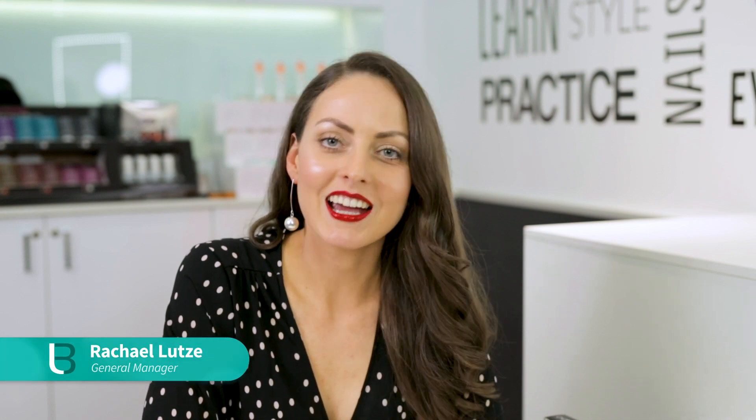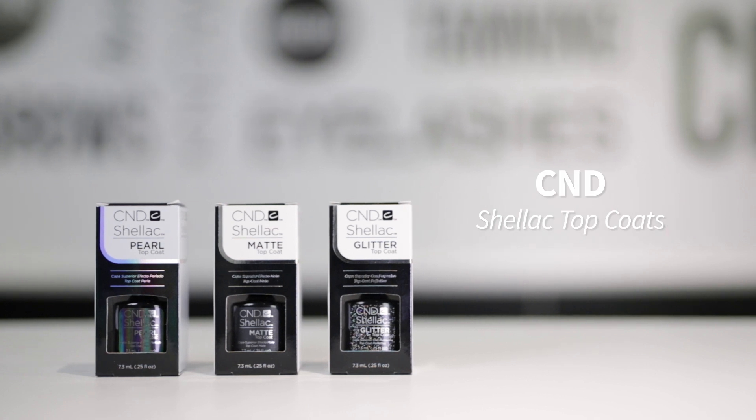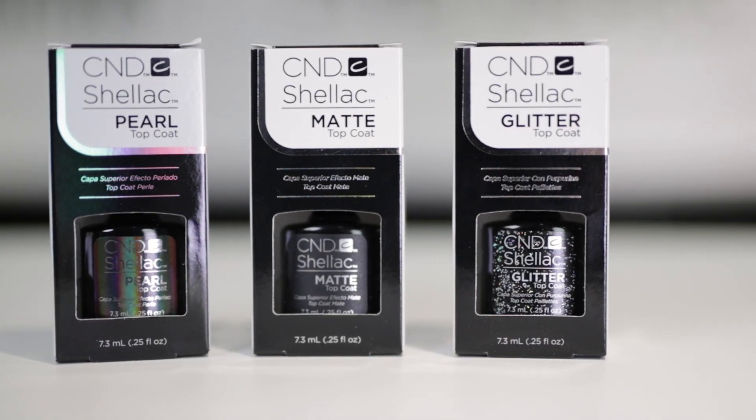Hi, I'm Rachel. I'm one of the specialists here at Lee Beauty and today I'm so excited to share with you swatches for the different CND Shellac topcoats. I'll go through the difference between the Classic, Express 5 and DuraForce topcoat, as well as show you some swatches of the Pearl, Glitter and Matte topcoats.